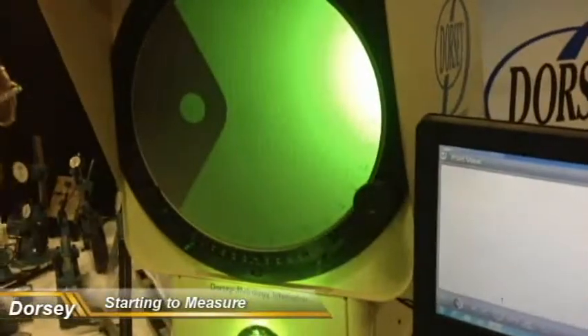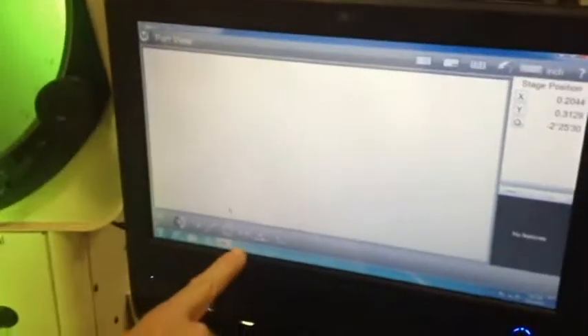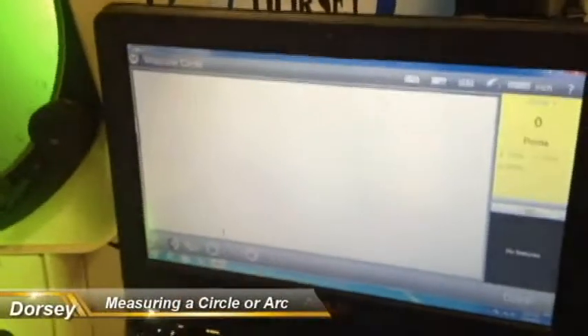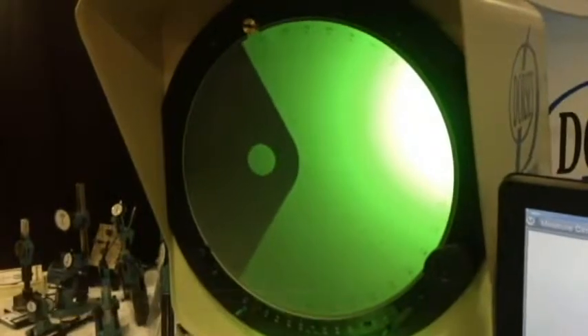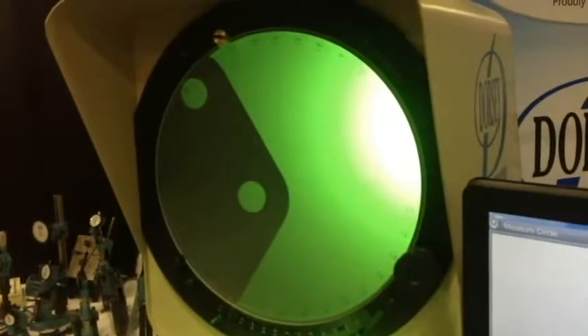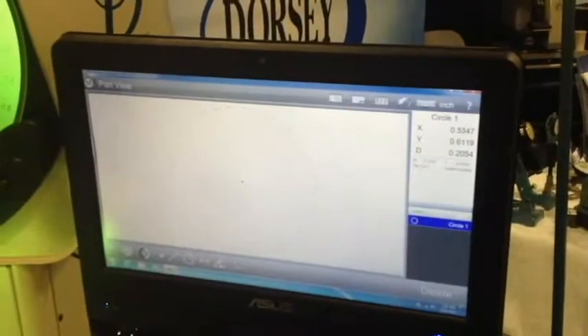In the software, you have an opportunity to do either manual measurement. In other words, you can tell the computer what you're wanting to measure. If I want to measure a circle, I hit circle. I hit circle and it says start taking points. So now I just scan across my edge, just kind of take it to the tangent point, and I'm done, so I say done. And there's your circle.